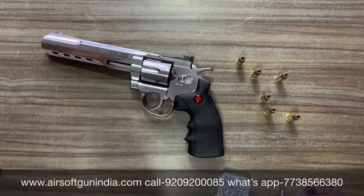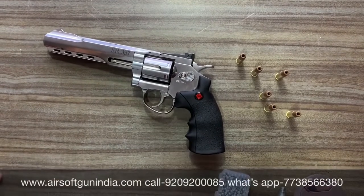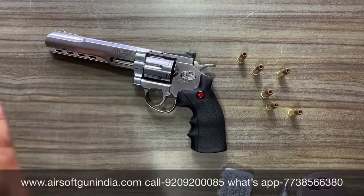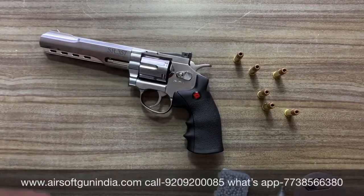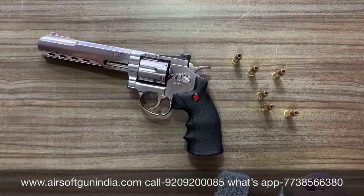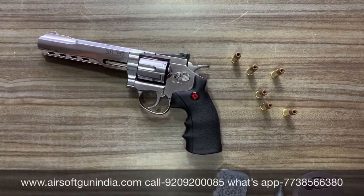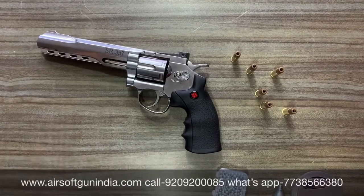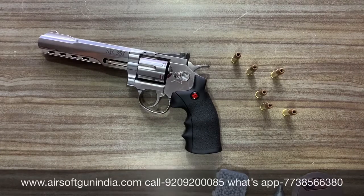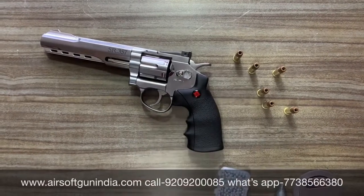تو یہ ہے SR357 — order کرنا ہے آپ کو تو description میں link ہے، اس پر click کریے، website کھل جائے گی۔ اگر کوئی difficulty آ رہی ہے تو ہمیں call کریے — screen پہ دیا نمبر Airsoft کا ہے، WhatsApp کا نمبر الگ سے دیا ہوا ہے۔ اگر نہ ہو پائے تو ہمیں mail کریے: airsoftgunindia@gmail.com اور website ہے airsoftgunindia.com۔